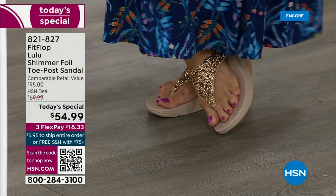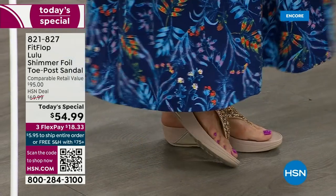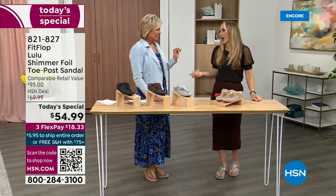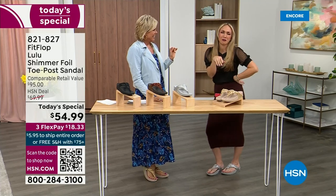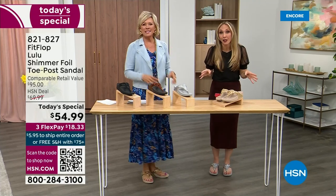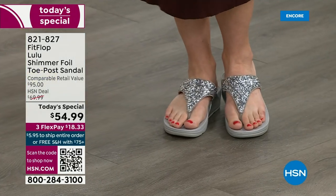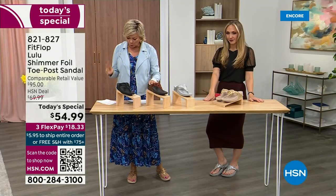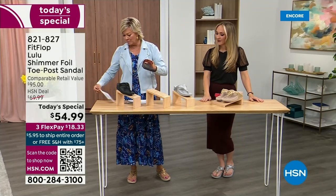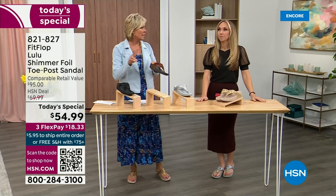It was so fun today getting ready for the show — I went and had a little pedicure getting ready for summer. I tell my husband it's for work. This is the time of year we look forward to freeing our feet a little bit. The two most limited colors today are bronze and then followed by black, and those are the two most popular colors tonight.